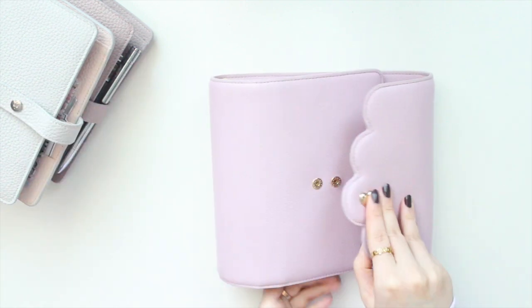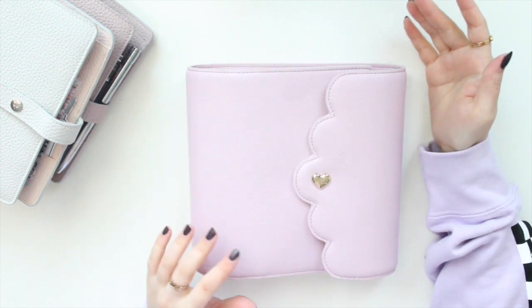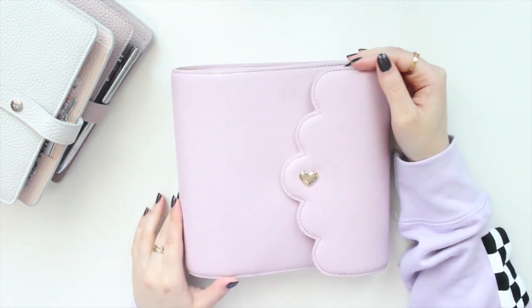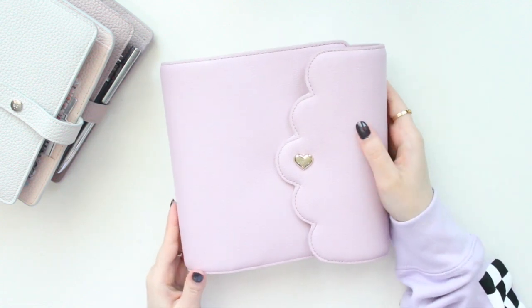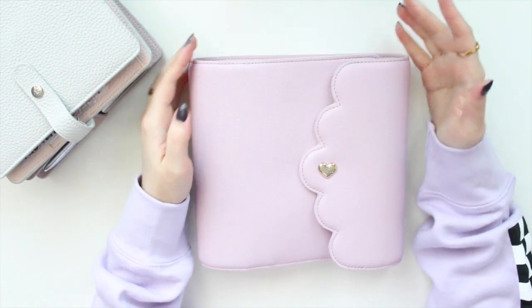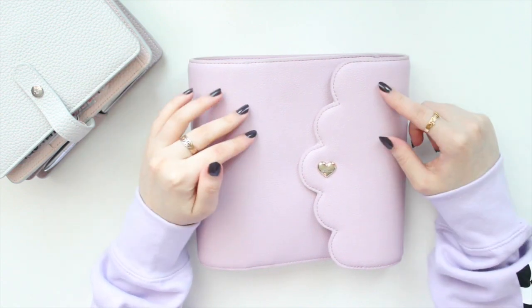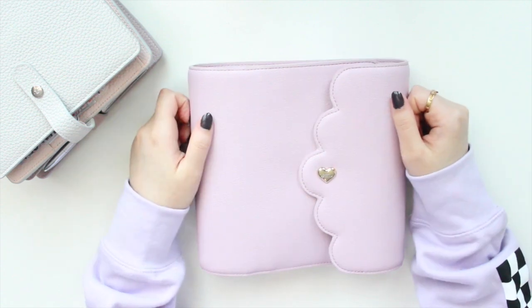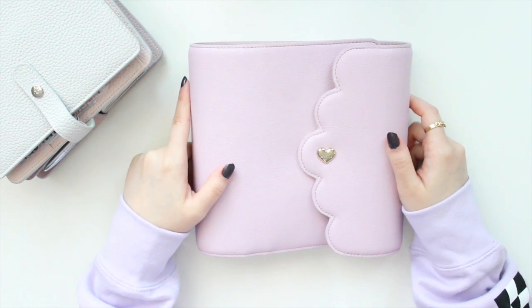I am super excited about this planner — I love the color and I think it's going to match really nicely with some of my other planners for 2025. That was my little unboxing of the new B6 Fragrant Lilac Cloud planner, and I will definitely be doing a setup video, so please keep a lookout for that. If you plan on purchasing any inserts from my shop, don't forget to use the code SAVE10 to save 10% off your order. Please like this video, subscribe to the channel for more, thanks so much for watching, and I'll see you in the next video!